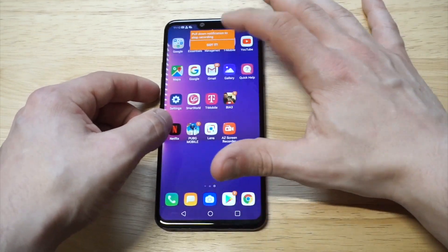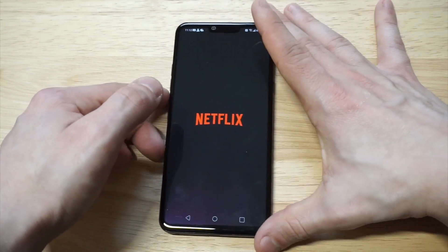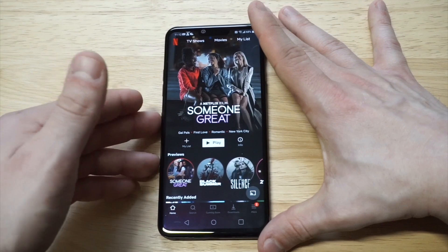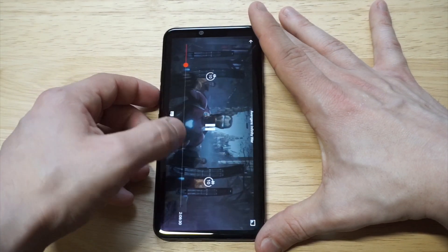Right now it's recording. Let's say I want to pull up some Netflix — I'll just browse through. I was watching Avengers just the other day.